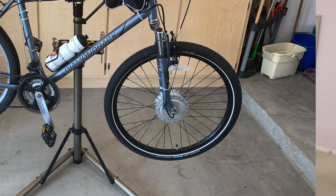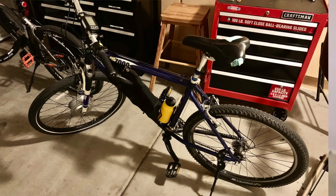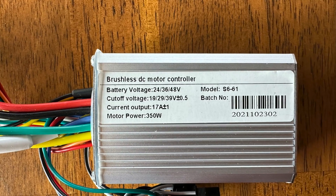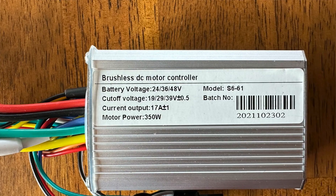My brother gave me his old 1996 Trek that was 20 pounds lighter, so I thought why not put the hub motor on the Trek. I did, but I wasn't satisfied with the performance, so I got a more powerful controller — a 36 volt 17 amp one — which provided more torque.